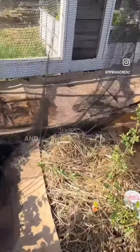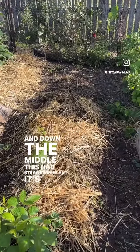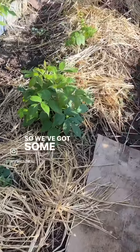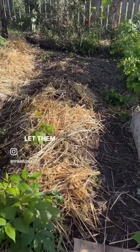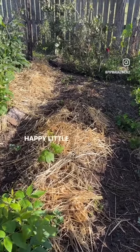Raspberries, blueberry, and down the middle this had strawberries but some of them died off because it was very damp. We've got some raspberries coming up as well, so I'll just let them go for now. Yeah, happy little berry patch.